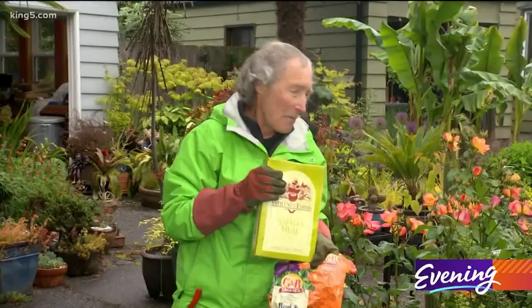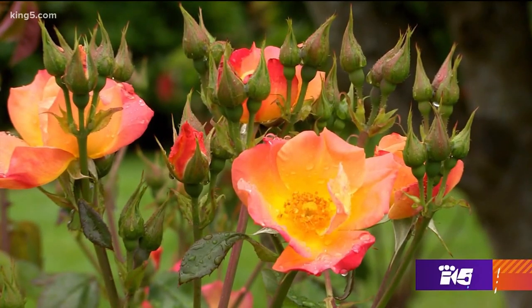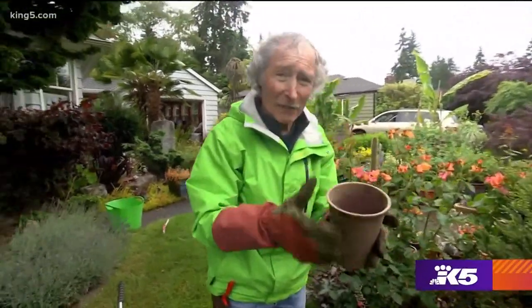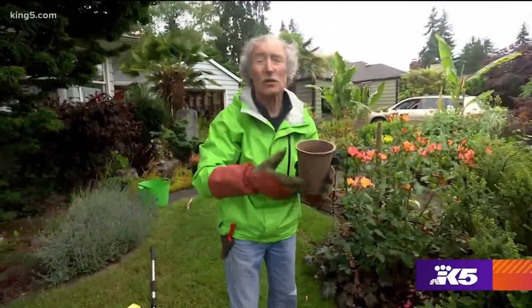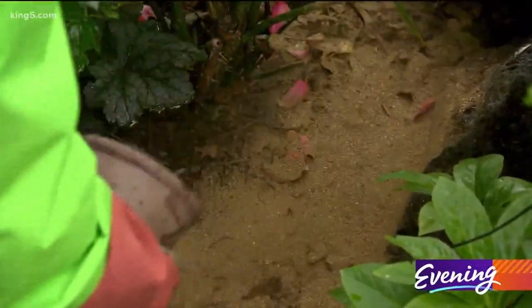I give a mix of these to my roses every six weeks and they bloom like crazy. I've made a mix here of organic fertilizer and alfalfa meal — you use two cups for an average sized tea rose as a guideline — and you want to put this around the entire rose and work it in.